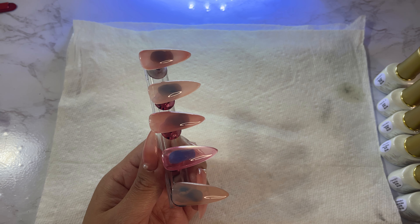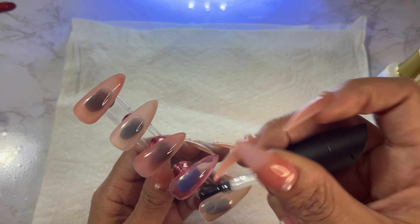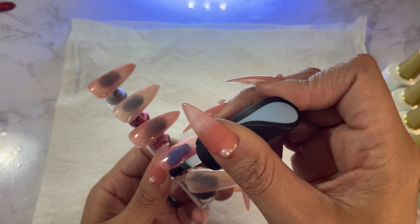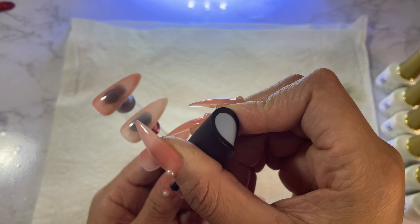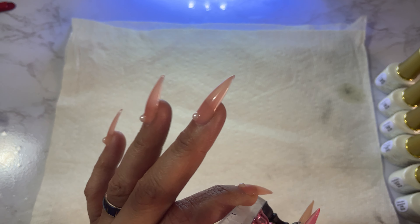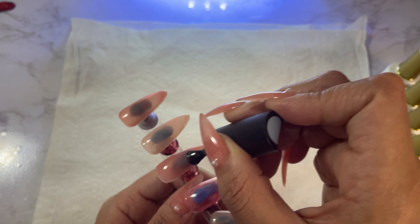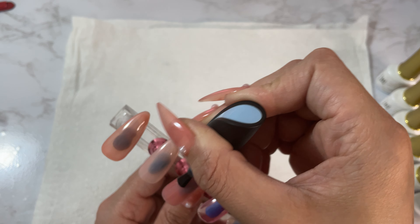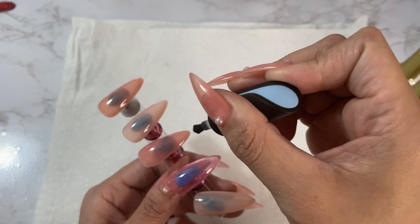Let's go ahead and put the top coat on — a little goes a long way with this top coat. I have to be careful because sometimes I have a heavy hand. On my own nails I went a little bit over my cuticle area because I did this hand while the nails were already on, and then for the other side I did them on a stand and popped them on after I was done.